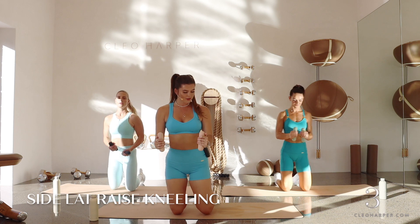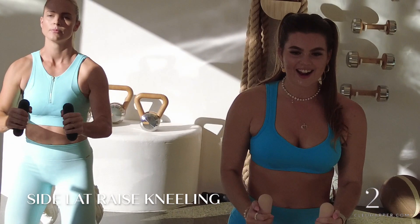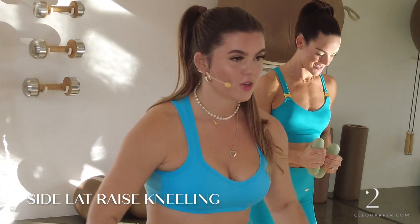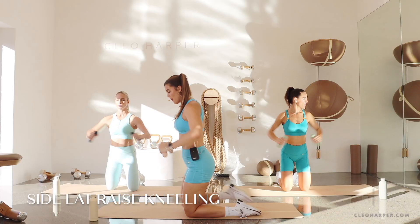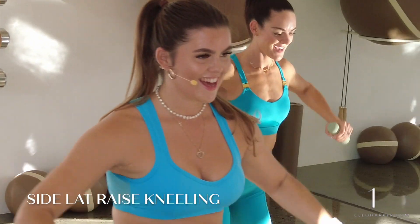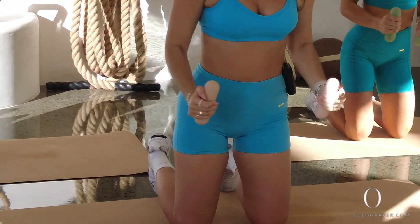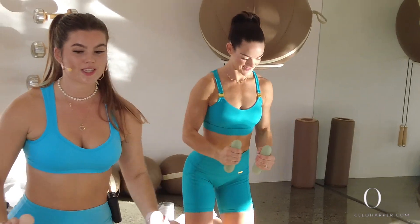Coming up to that kneeling position, grabbing our weights. From here 90 degrees, elbows on our shoulders — in and out, draw it down. Squeeze — making sure we're not coming too high, it just comes in line. We've got that little baby hinge forward, still keeping that spine nice and straight. Really find that squeeze — almost like a little pause at the top, squeeze, release. Five, four, coming back to those glute bridges, three, two, one.